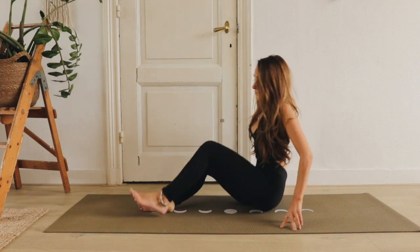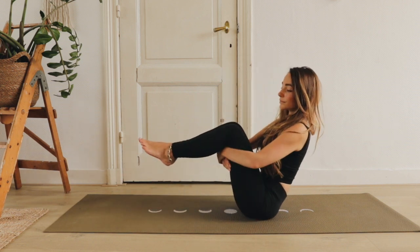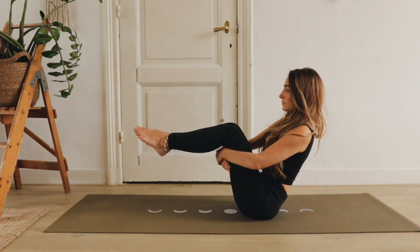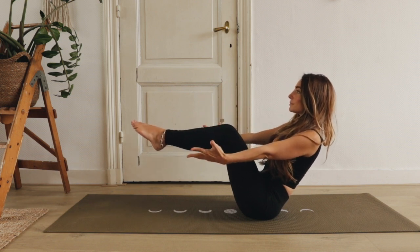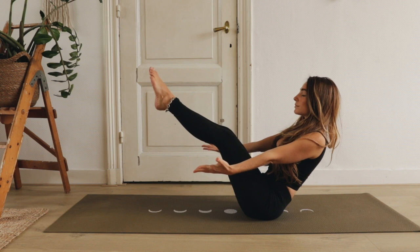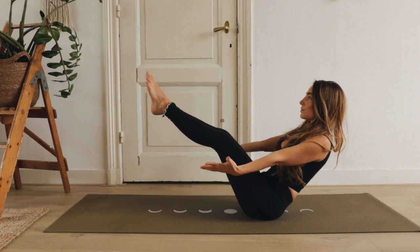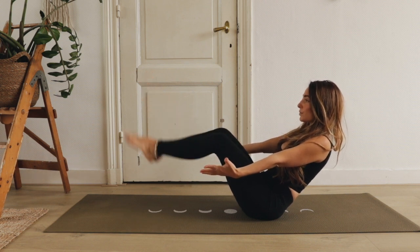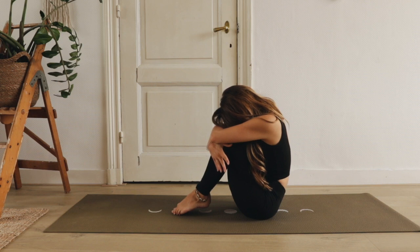Adem in, kom weer naar het midden en kom je op je billen zitten. Trek je navel naar binnen en lift je schenen van de grond, en kom in een boothouding. Je mag ook je armen om je benen heen slaan voor support als je dat nodig hebt. Blijf goed diep in en uit ademen. Laat los en geef jezelf een knuffel. Breng je armen om je knieën en je hoofd richting je knieën. Neem een moment om echt even te voelen hoe het is om door jezelf geknuffeld te worden.